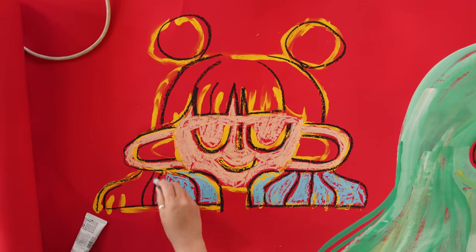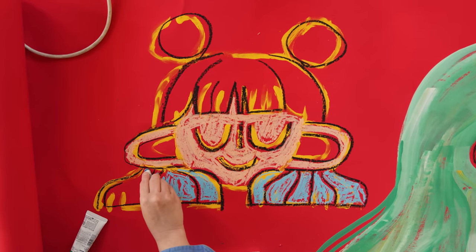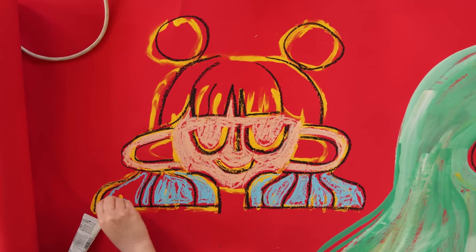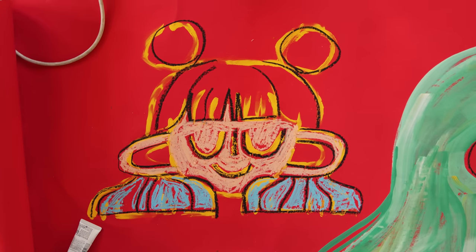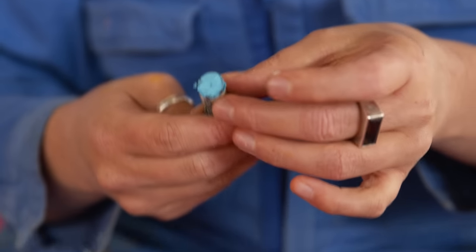I wish that oil pastels that were really good were not that expensive, but it's okay. You can't really go crazy unless you're making lots of money from your artwork and selling lots of finished artwork. It's such an investment especially for artists at the beginning. This is pretty good though — the Sennelier one is the expensive one.